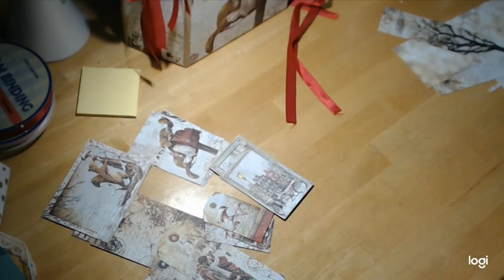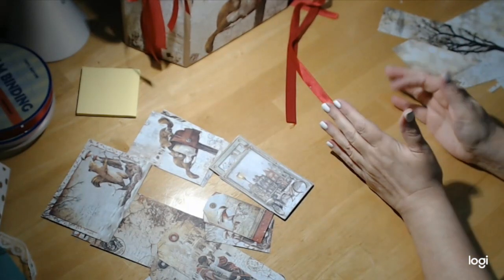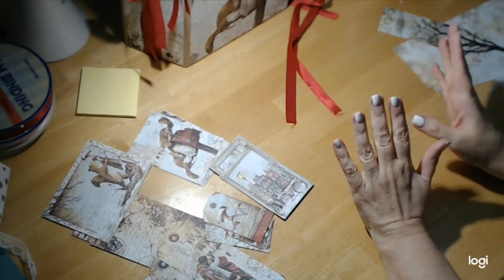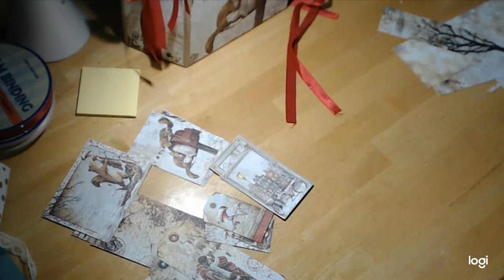Hey everybody, welcome back to craftingonabudgetstore.com for all your scrapbooking needs and more. The web address is www.craftingonabudgetstore.com and you can find everything I've been using for this project right in May's store. The final thing we're going to do is add the remainder of the pieces of paper and tags I have left. I don't have as many because I had to cut into the backs of a lot of papers, but we are going to utilize what I have. So let's hop to it.